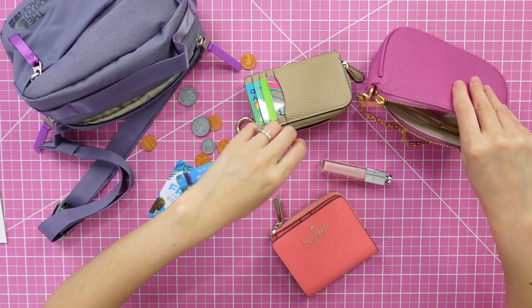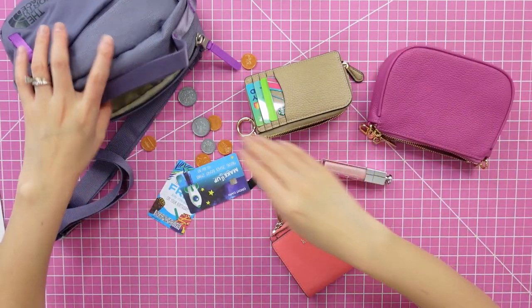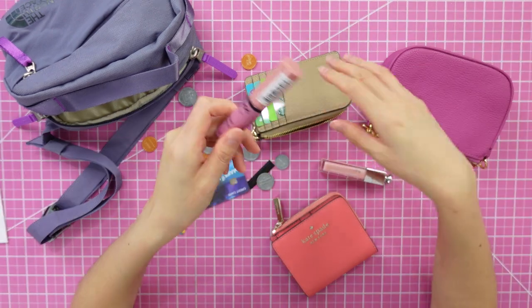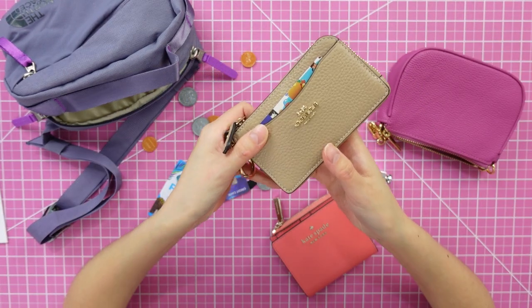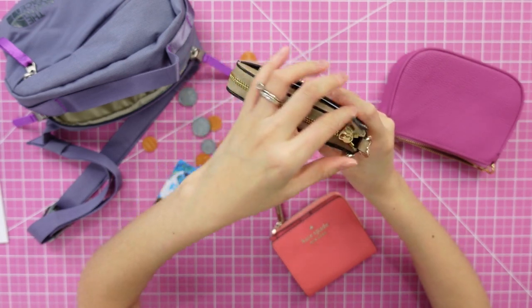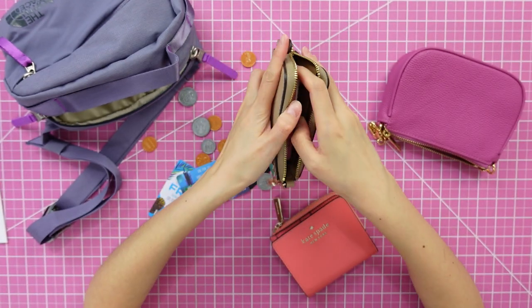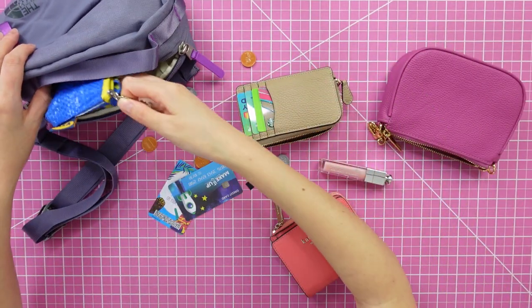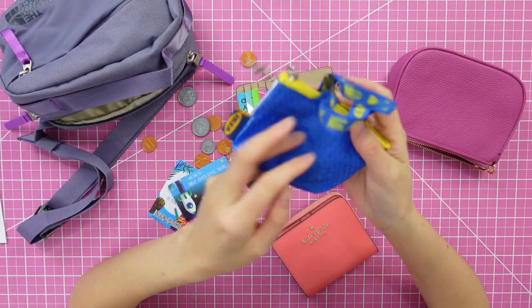Here is the card case with all the card slots filled. You can fit quite a few things inside — more cards in the interior pocket, cash in the little side pocket. I also tried a lip product — a small Fresh holiday lip product — and it fits pretty nicely inside. Cold meds fit too, and a hair tie. A bigger lip gloss also fits, though it bulges out a little bit.